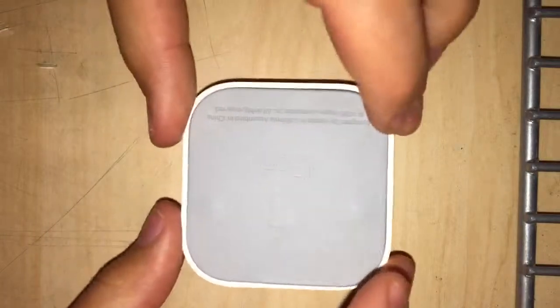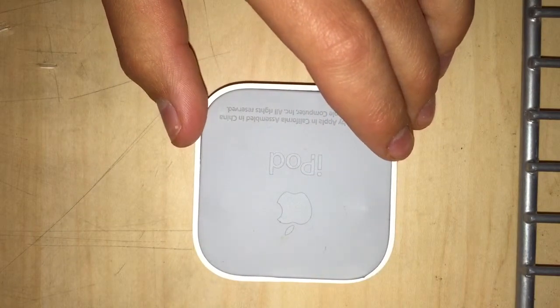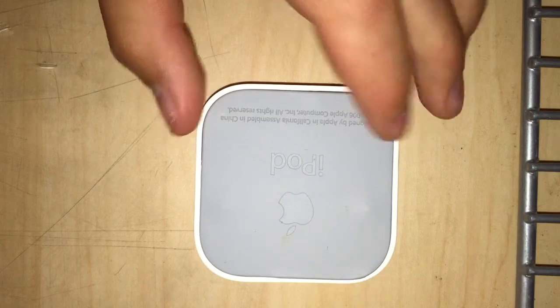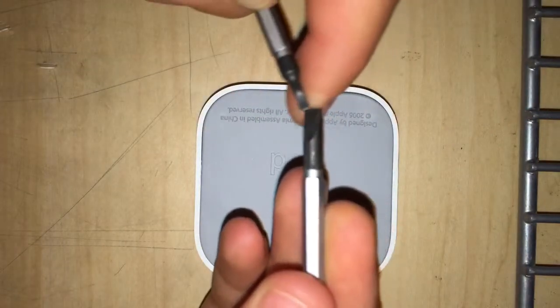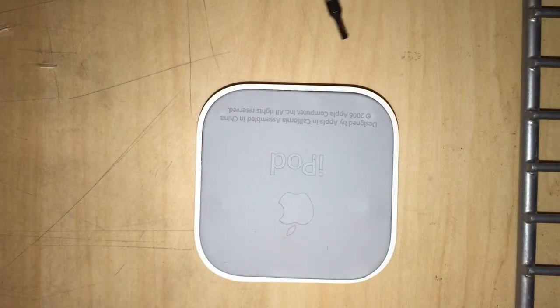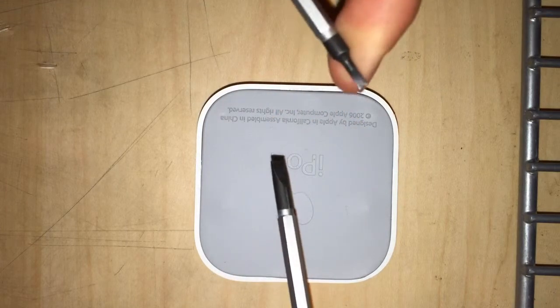Let's unplug it. First thing you're going to need to do is flip it over to the back. You're going to see there's a sticker on the back. The tools you need are a flathead screwdriver — I'm using two different sizes — and then a Phillips head screwdriver, which is standard size. A standard size flathead will work, but I'm using a standard size and a small one.